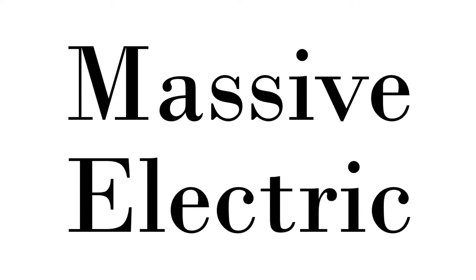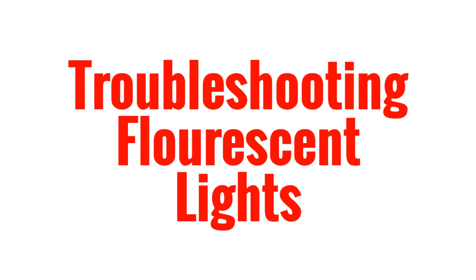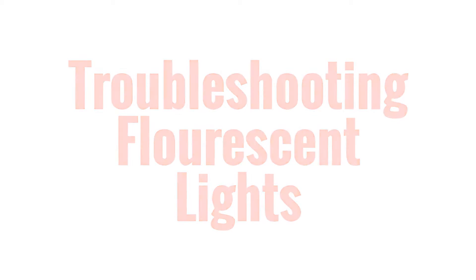Today we're going to talk about troubleshooting fluorescent lighting. I just got off the phone with a customer who had asked me about a fluorescent sign — it's like a sign-clock type thing — and he's just troubleshooting. He needs to get it to work again; the clock's not working and the lights weren't coming on.